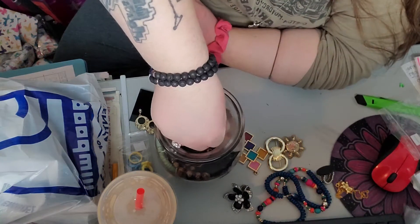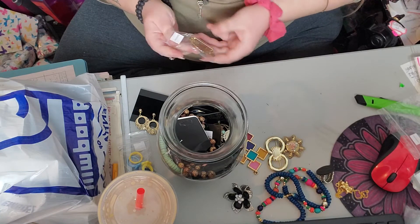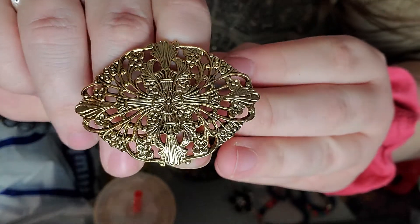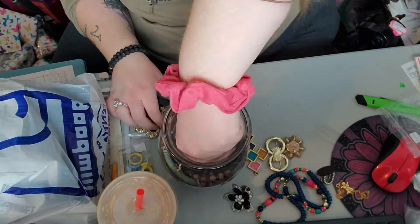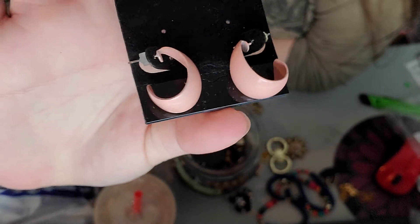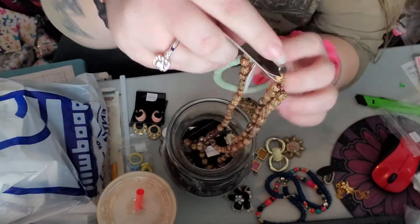We've got another little baggie here — this is another brooch, and this one's pretty cool. Another pair of earrings, and these are definitely like those vintage enamel kind. The highest thing — oh, I want to get down in there but I don't know if I can reach it.